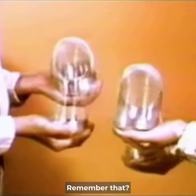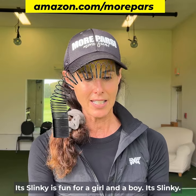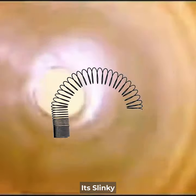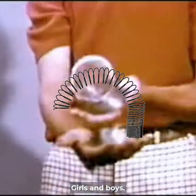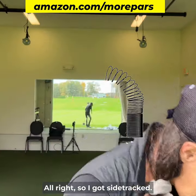You guys remember that? Slinky, slinky — it's fun for a girl and a boy. It's a toy that grows a boy. Oh my god, alright, so I got sidetracked.